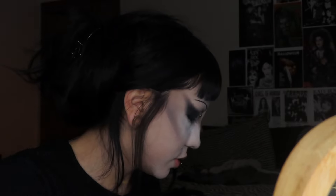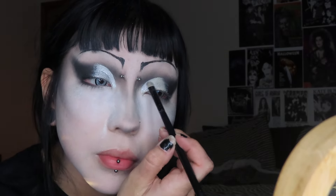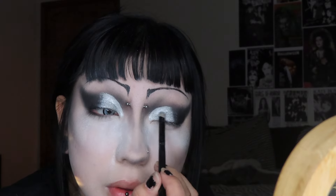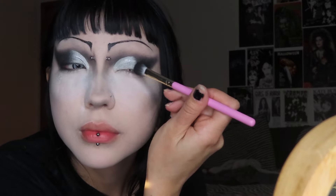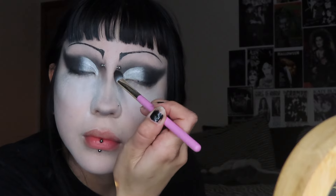Now going in with a shimmery silver color from the Team Katia palette — I'll put the name in the description. I'm putting that on with a little packer brush. For anything with shimmer or any lid shade, use a small packer brush to keep it precise toward the edge of that cut crease. Then I'm going back in with the black brush to blend it into the crease to make a gradient, and also going over the cut crease to make it more defined.